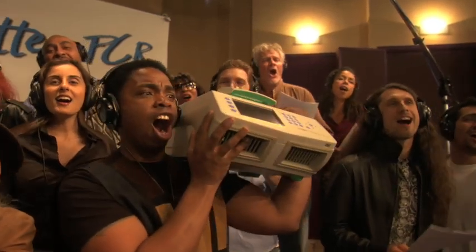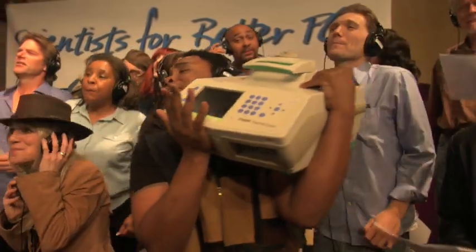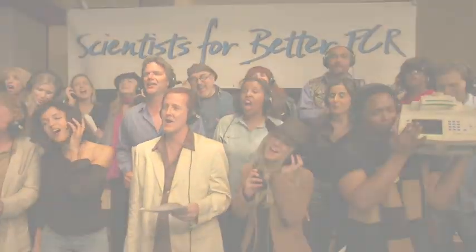PCR — when you need to detect mutations. PCR — when you need to recombine. PCR — when you need to find out who the daddy is. PCR — when you need to solve a crime, solve a crime.